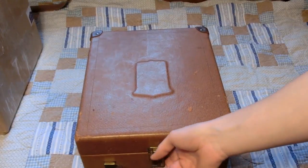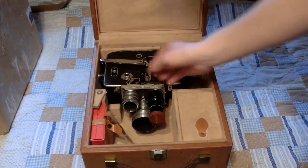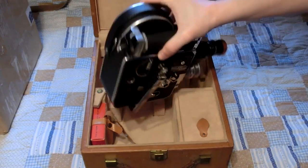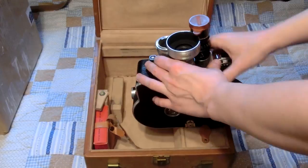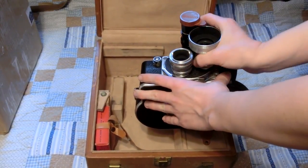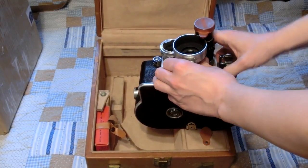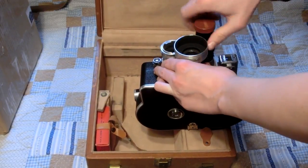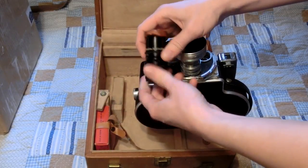This first package is a Bolex H16 and I'm pretty happy with this. Got this for about $120. It's not guaranteed or refurbished or anything, but it's one of those things where someone found it in an attic and just wanted to get rid of it. Unfortunately it has Kodak lenses and these Kodak lenses feel kind of bad, but it does have a Walensic lens and that one's pretty nice.